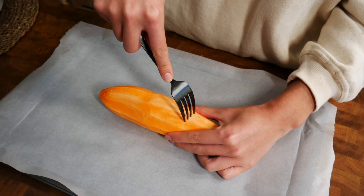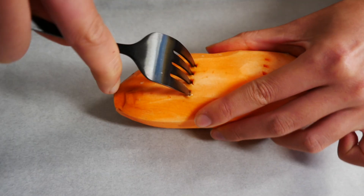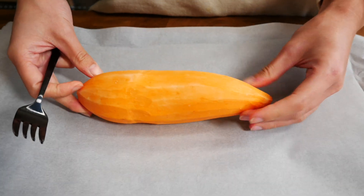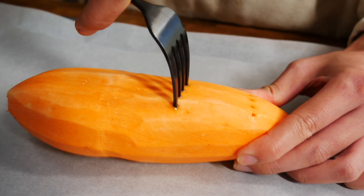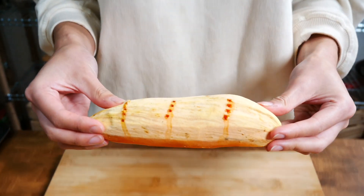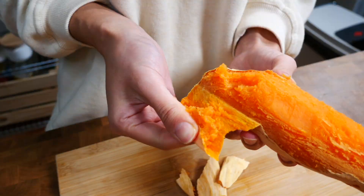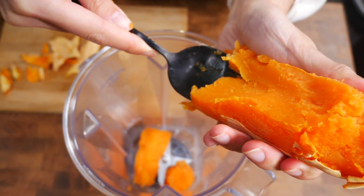We're going to really bring out the flavors of the sweet potato, so using a fork poke holes in the sweet potato — I like to poke three holes on either side — and bake for 45 minutes or until it's tender. When it's done, remove the potato from the oven and let it cool. Peel off the roasted outer skin and then scoop the flesh out into a blender.